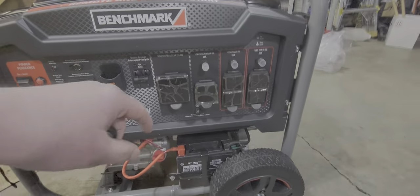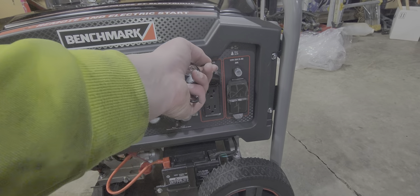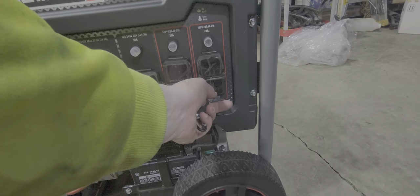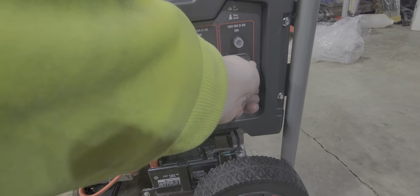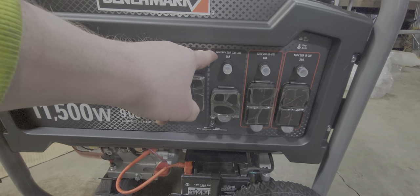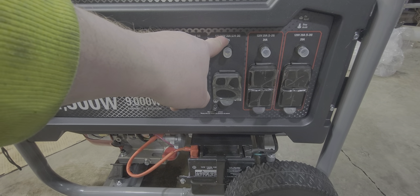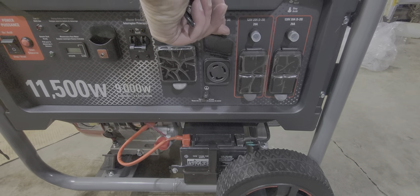That should run your house — well, maybe, maybe not. There's a 30 amp fuse and a 20 amp fuse for tools, and there are two of those — four actually. Both 120 volts, the same. And then you have a 120 to 240 volt, 30 amp — that's the big one.